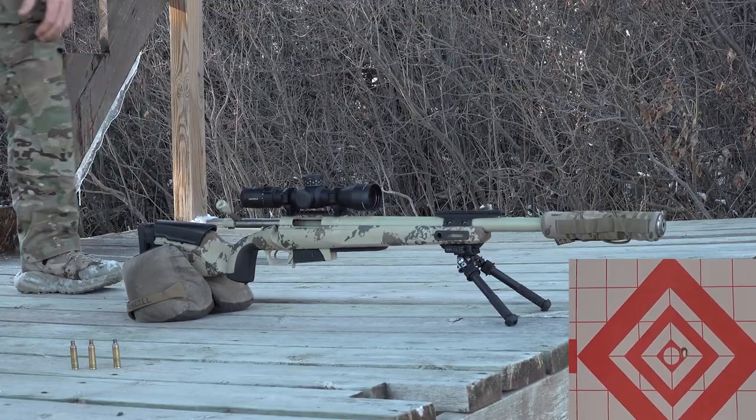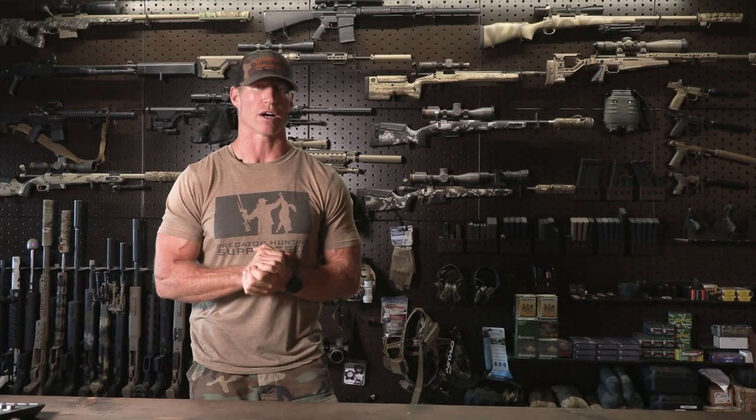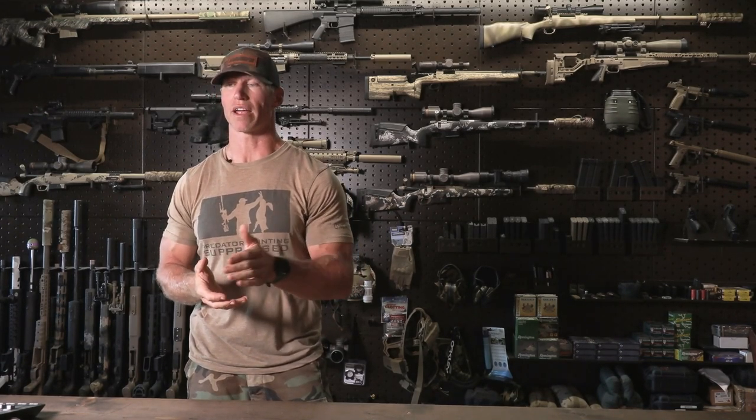I hope you guys found this video entertaining but more importantly I hope you found it informational. Be sure to subscribe — we appreciate it. Check out our Instagram pages, Facebook, as well as our podcast where we go into elaborate detail on a lot of the talking points. For those of you on Anchor, iTunes, or Spotify, just search James O'Neill or search 'predator hunter' and you'll find it. Once again guys, this has been an O'Neill Ops reloading review from the Loadout Room — with equipment designed for precision killing. We're out.